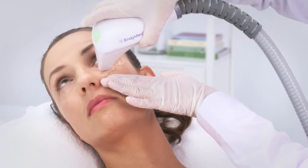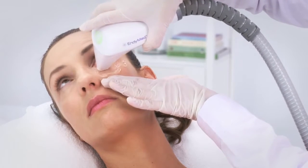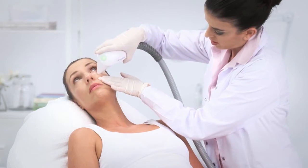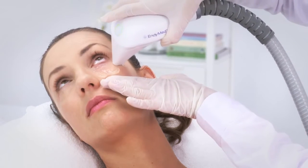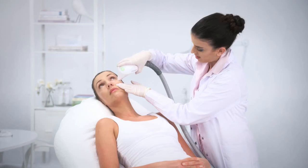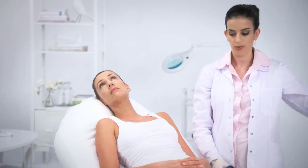Press the trigger button on the treatment handpiece. An LED will indicate that RF is being emitted. The system will provide an audible signal to indicate energy flow. The audible sound also indicates that the handpiece is in motion. Perform the preheating protocol as described in the Treatment Protocol section.